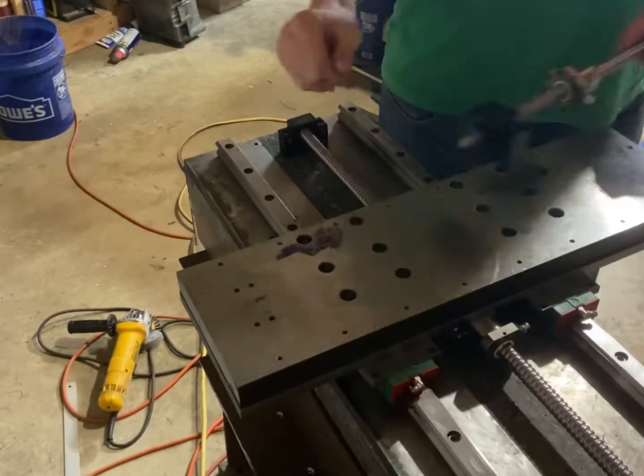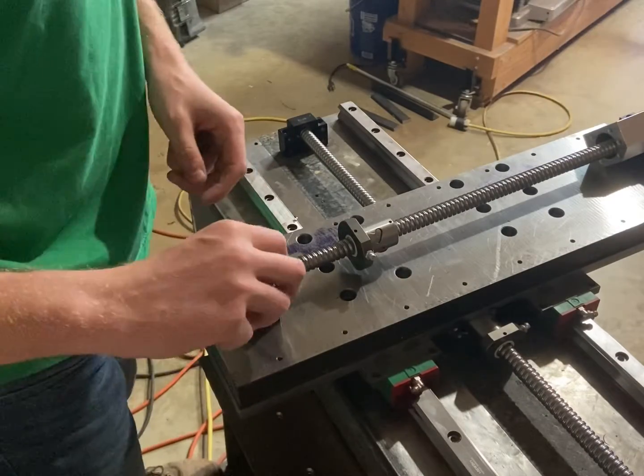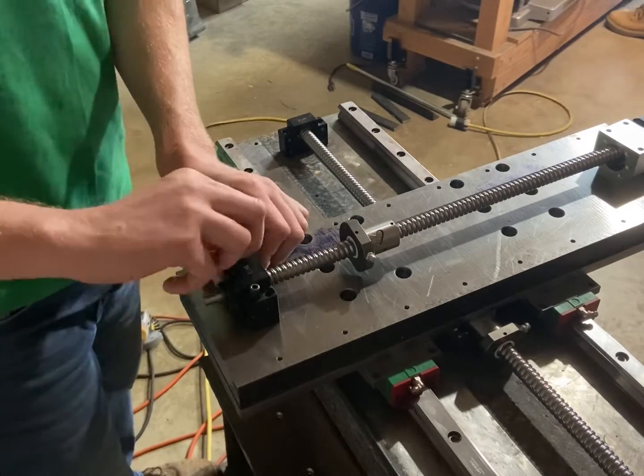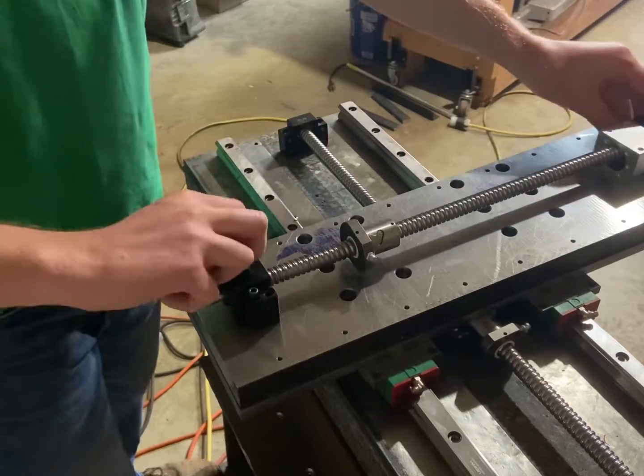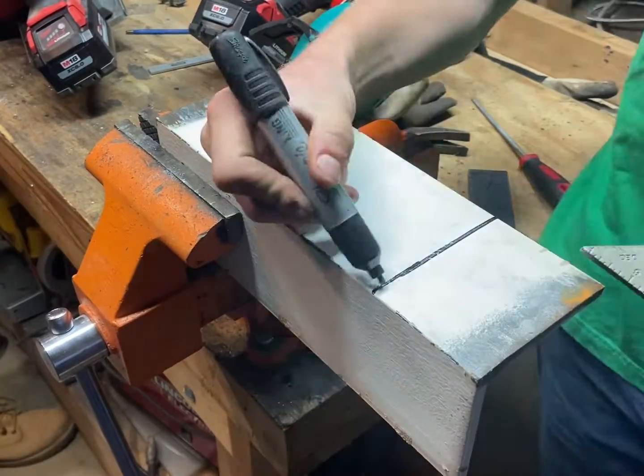While I have the cross slide right here, I may as well go and mount the second stepper. I'm going to put this ball screw on and bolt it down, and now I need to start cutting out the bracket for the second stepper.